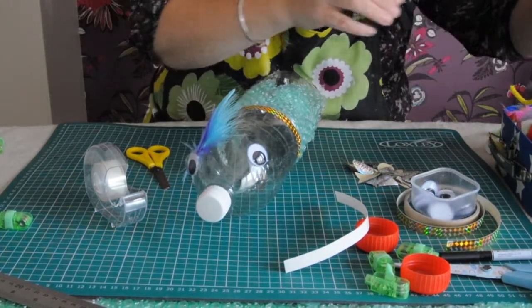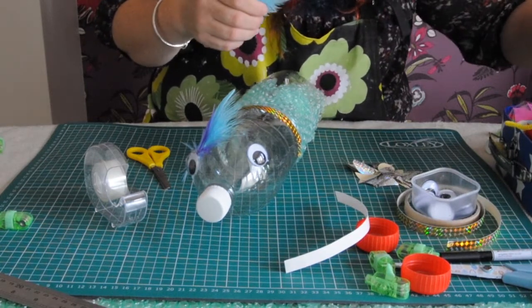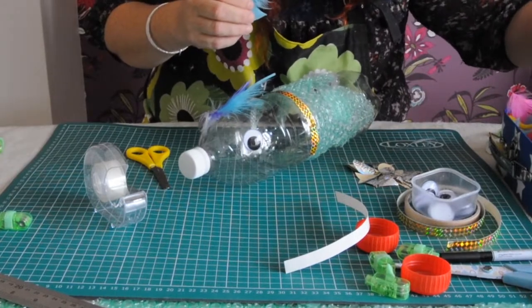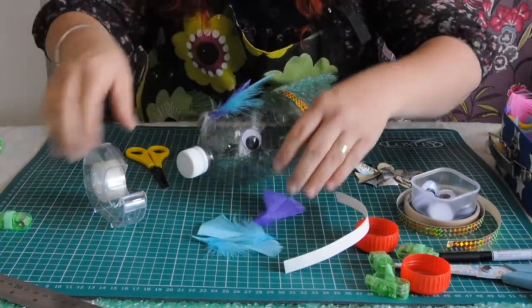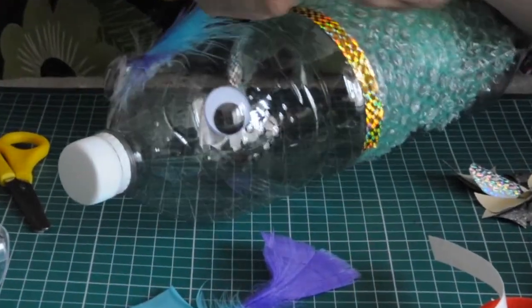I should do that on the other side as well. Got this one, this one, and possibly let's have a pink one, or a dark blue one — we need a purple one. There's a purple one. Let me get the sellotape.